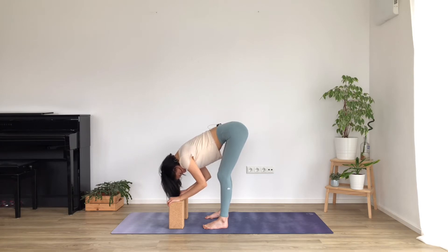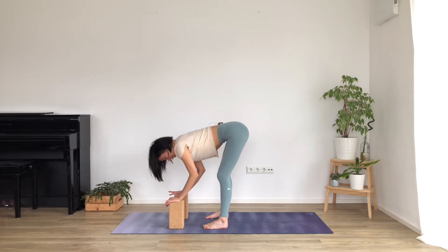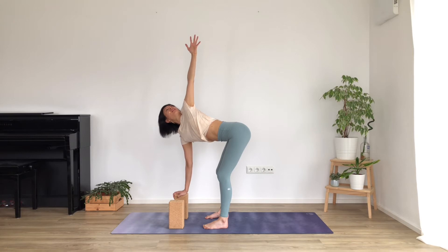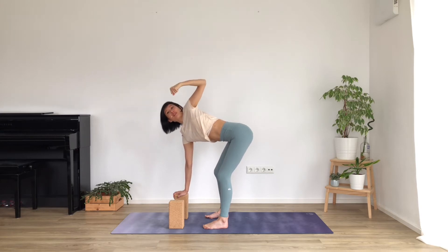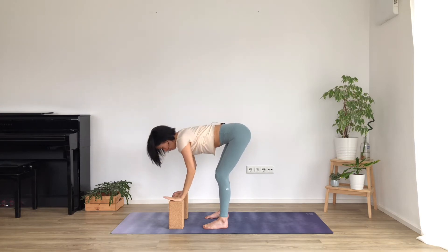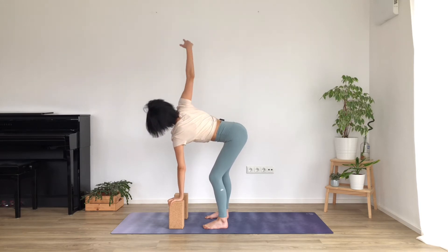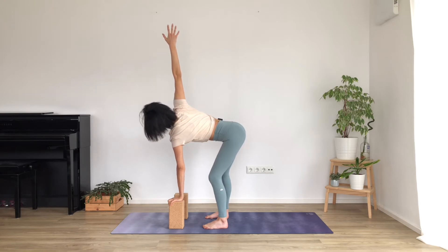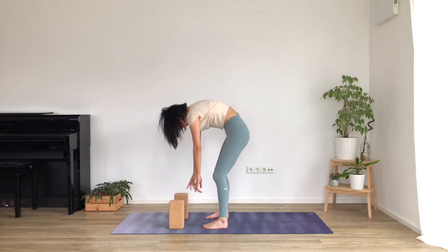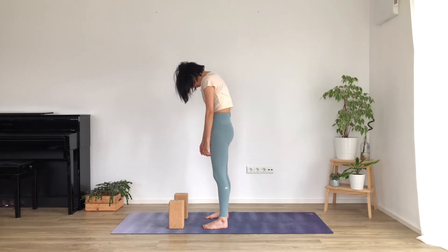One more breath here. On the next breath, press the right hand down into your block or the mat and lift the left arm up. Try to spin that left shoulder open - press down through the right hand as you really reach up to the left, as if someone was grabbing you by the fingertips and lifting you up. Breathing out, left hand comes down. Press down into the block, right arm reaches up, spin the right shoulder open. Reach up as high as you can with those right fingertips. Then breathing out, bring the hands back down and slowly roll through the spine, stacking vertebra by vertebra until you come all the way up to standing.